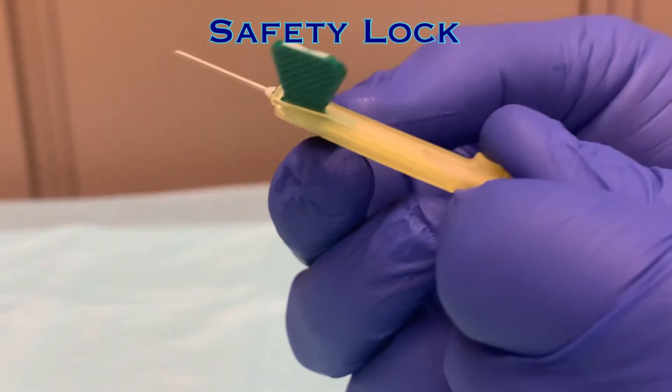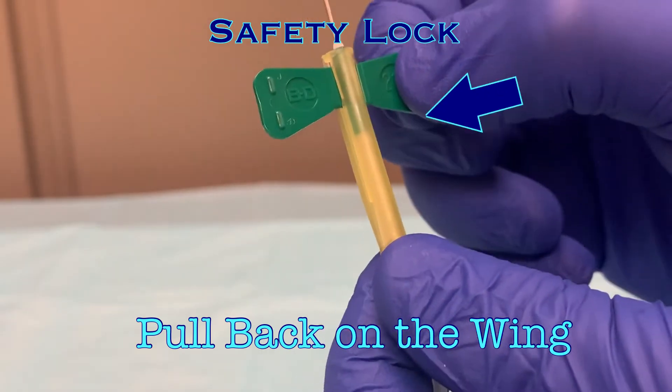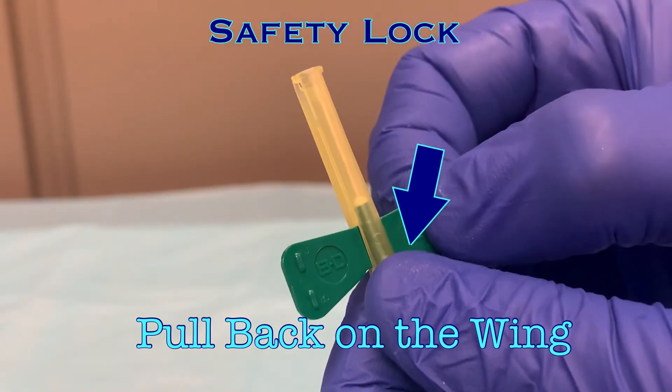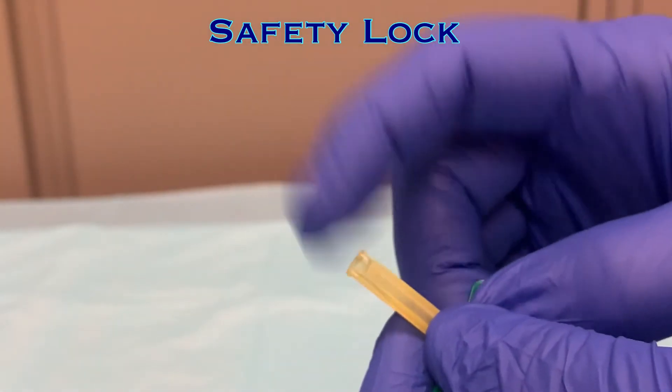The butterfly needle also has a safety lock feature to protect from accidental needle sticks. To engage the lock, secure the yellow hub with one hand. With the other hand, gently pull back on the wing. The yellow hub will slide over the needle, and when it is fully retracted, a lock will engage and the needle will be permanently protected within the hub.